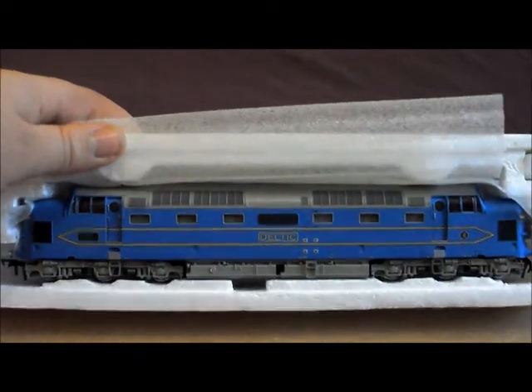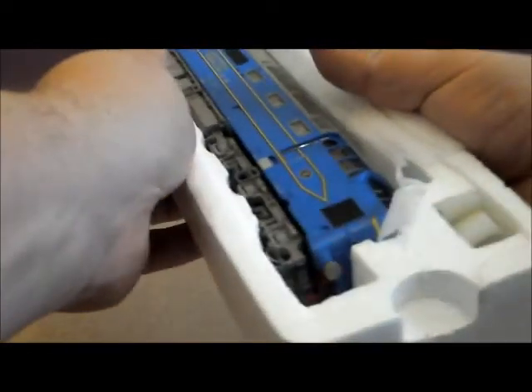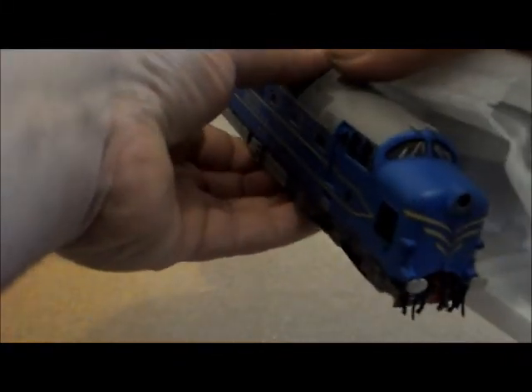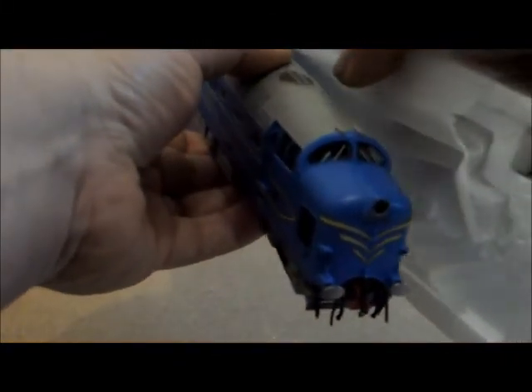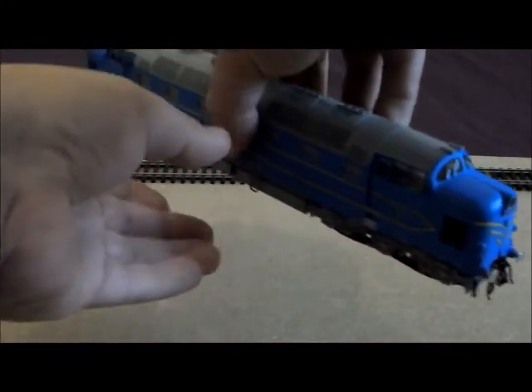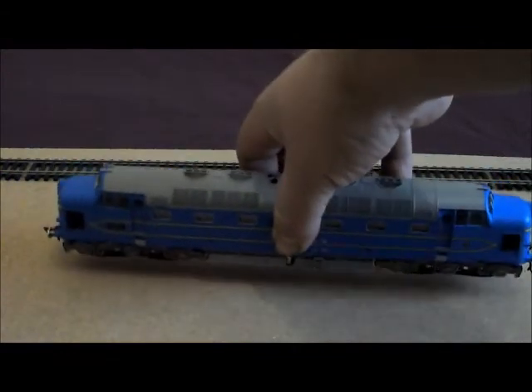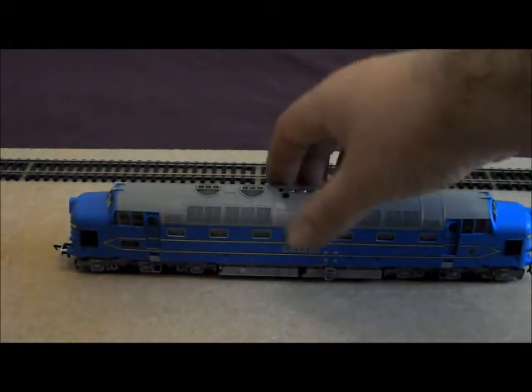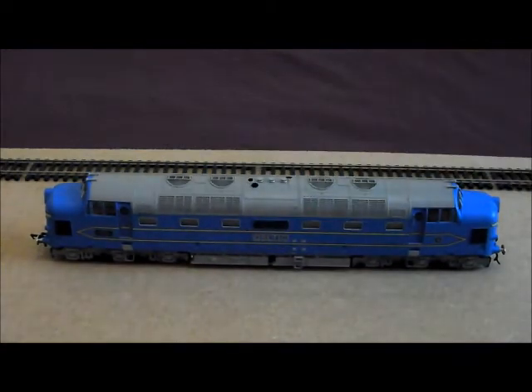It's a wonderful looking machine, I can tell you now. Just look at that — that is awesome. This is the Prototype Deltic, built by English Electric in 1955.